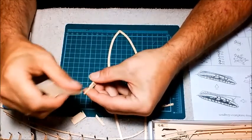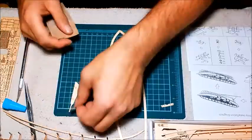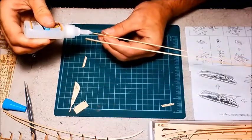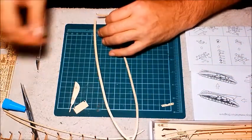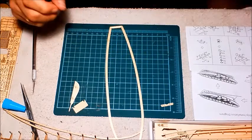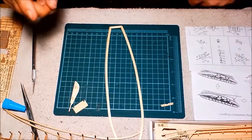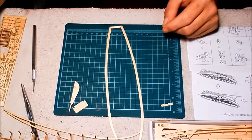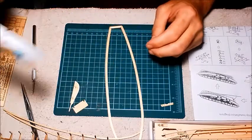If you have any questions or anything, feel free to ask in the comment section. Remember, you are working with super glue, so make sure you don't glue your fingers together. Use with caution, use with common sense, and keep away from children.